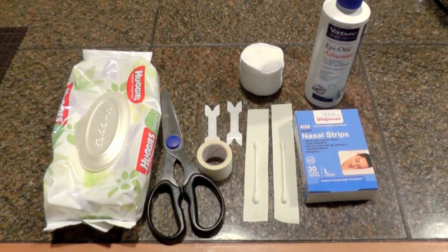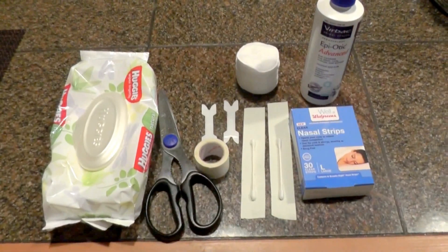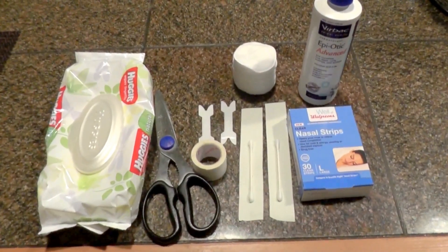This is the kit I use to post ears in a Doberman to correct the ears. The ears are already up but need some correction.